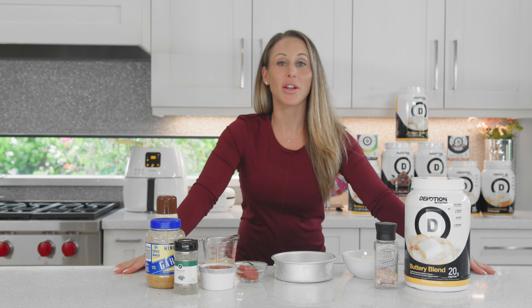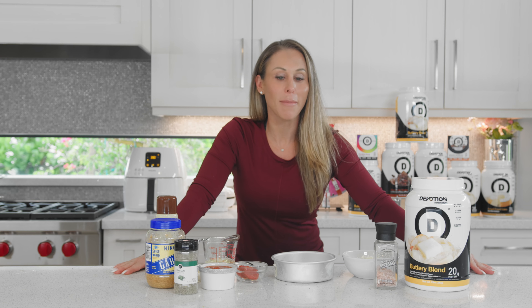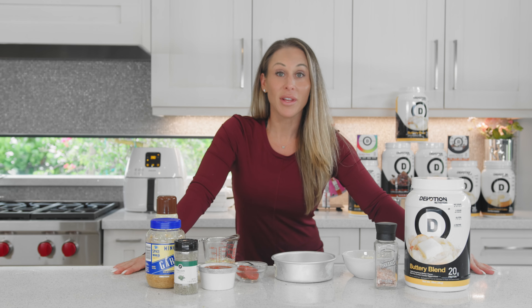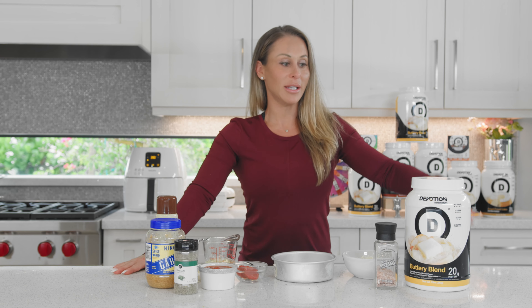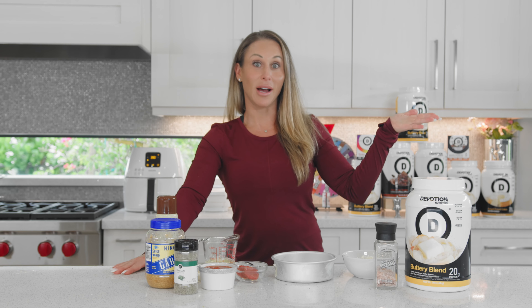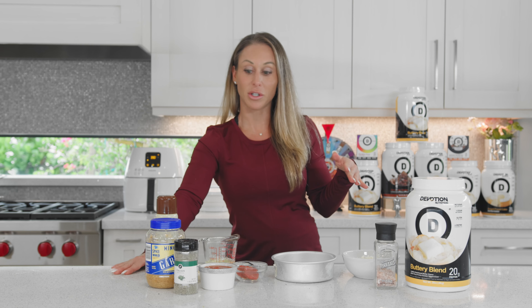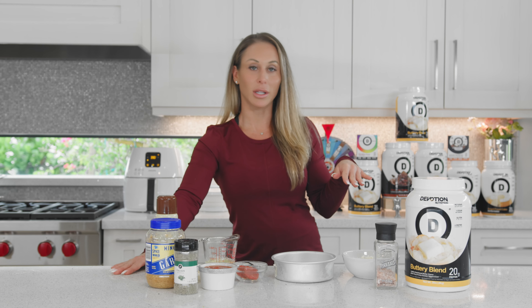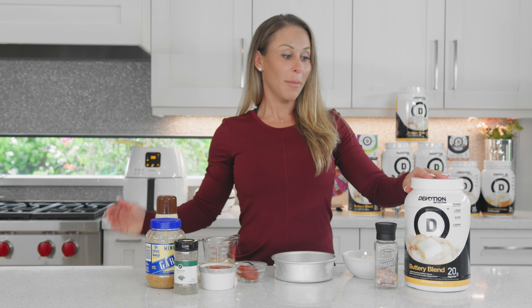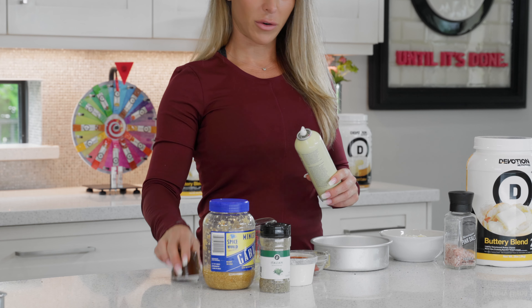Hi, I'm Dana with Devotion Nutrition and you're in my kitchen making one of the recipes that pretty much inspired the buttery blend protein. It's something that I love and really do miss on a day-to-day basis, and that is pizza. So in order to make the protein pizza, we really had to nail a delicious crust, and then all the toppings are a bonus. I'm gonna show you today how we make an air fryer crust with the buttery blend.